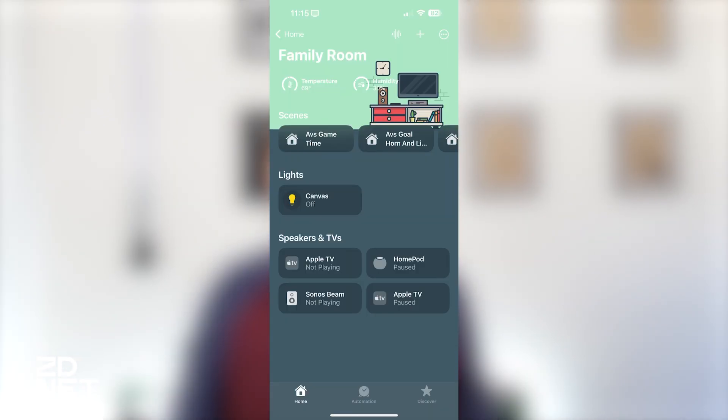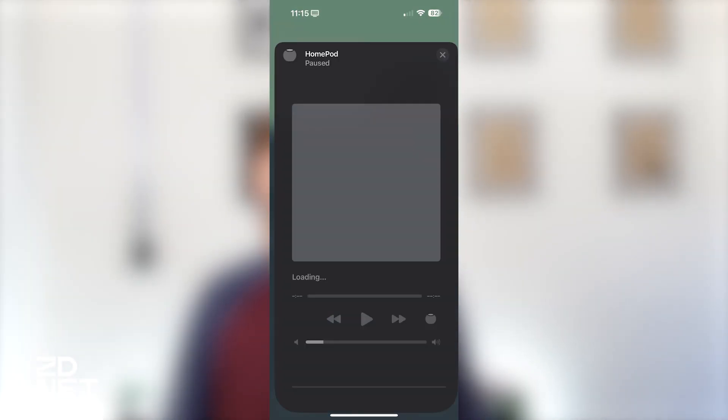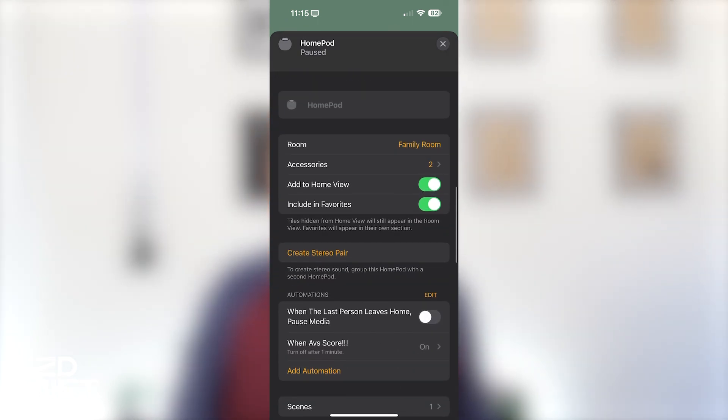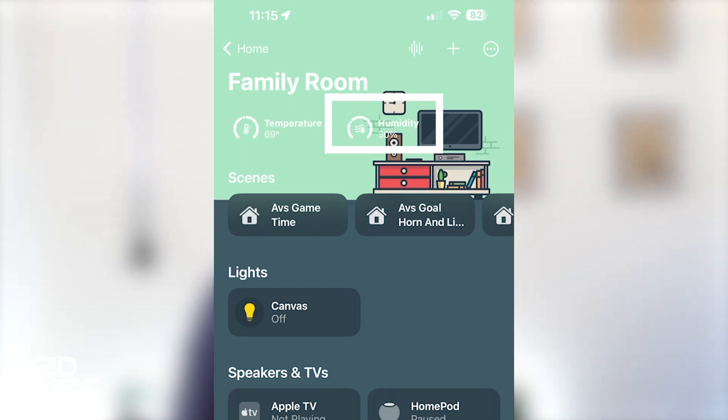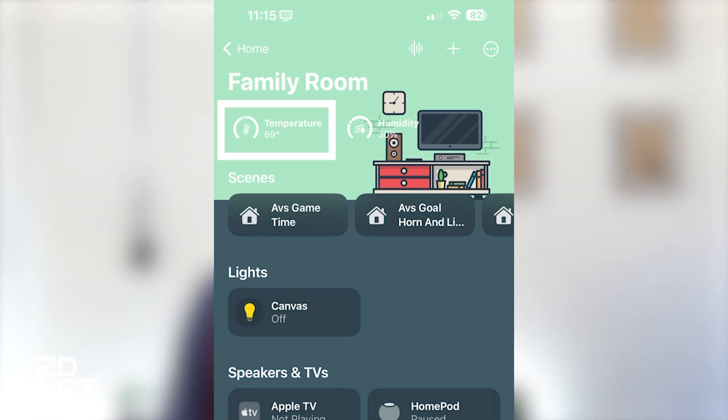For example, if you have multiple temperature sensors in a given room — like a thermostat or another Eve temperature sensor — you can long press on the HomePod listing and then select accessory details. Slide up and go to accessories, and here you'll see readings directly from your HomePod Mini for both sensors. The humidity sensor in my family room is currently reading 30%. I can long press on it for more information, or go to the temperature sensor where I can see it's currently 69 degrees in my family room.